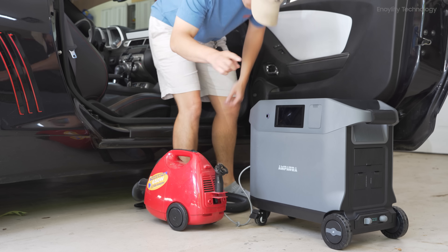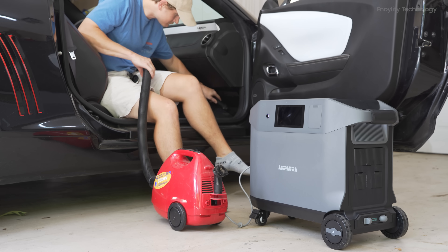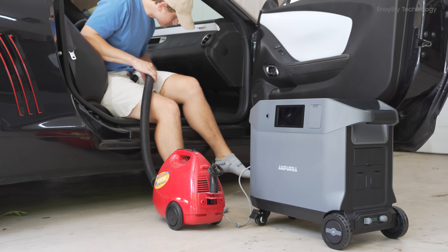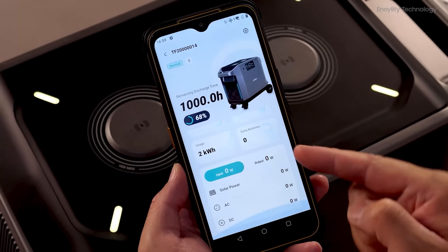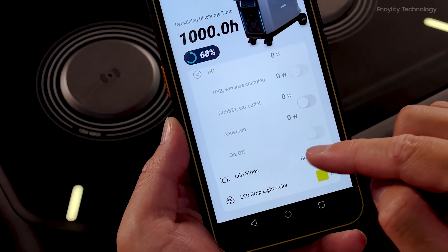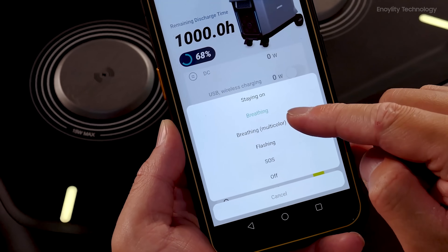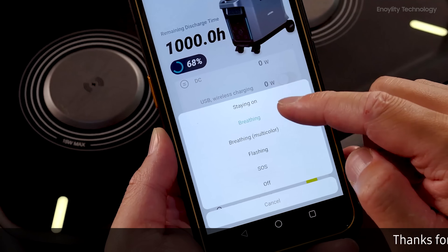Enjoy almost silent operations compared to traditional gas generators, making it ideal for any environment needing minimal noise. Control at your fingertips: manage input and output settings remotely and monitor battery status in real-time with full data visualization through the Ampara app.